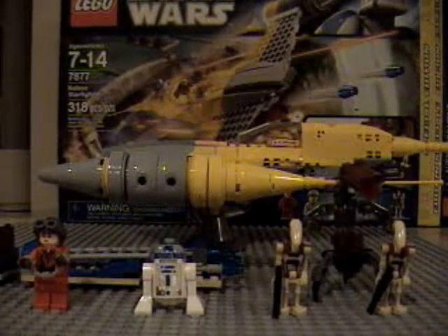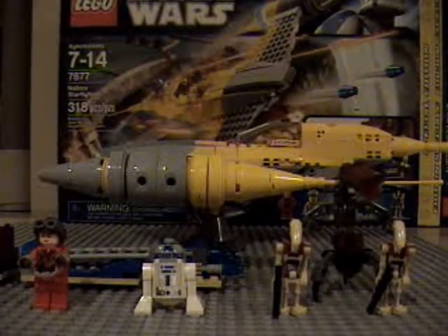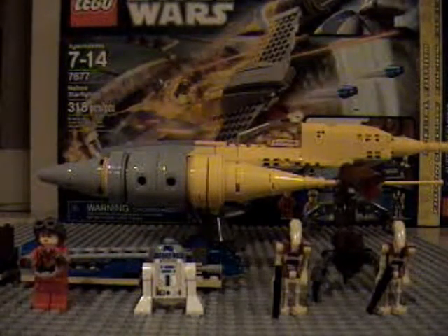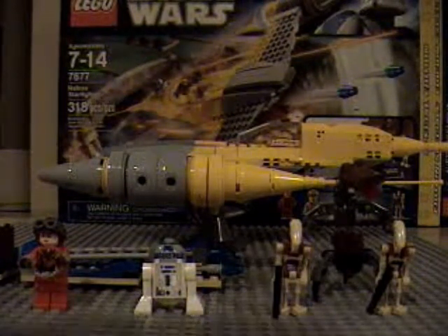Hey guys, it's Lego Boy Wright here today doing another Lego Star Wars review. Today I have set 7877, the Naboo Starfighter. It is a special edition set. It's age 7-14 and it's 318 pieces.